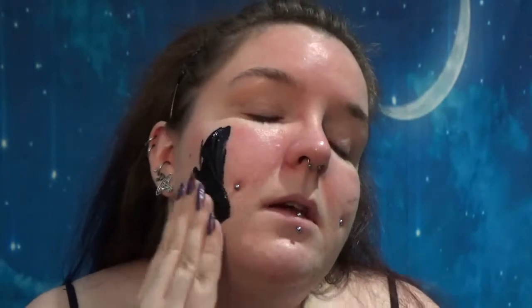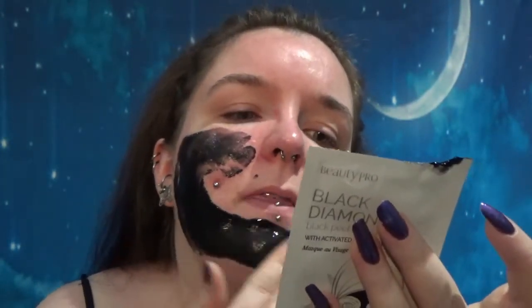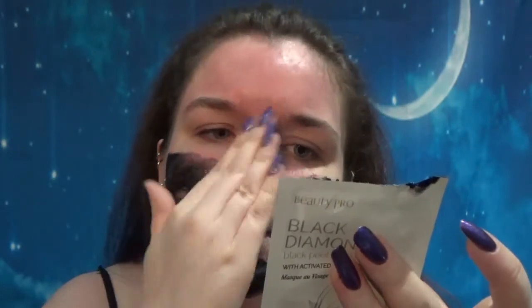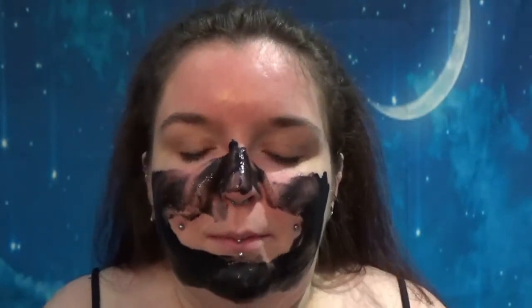I'm finding this kind of fiddly to deal with since I'm working it with my left hand, and I'm not left-handed. The ingredients list is fairly long — things I didn't expect to see, like sea water, lavender flower water, and strawberry extract. It does actually smell quite pleasant; I couldn't tell you what it smells of, but it smells pleasant.